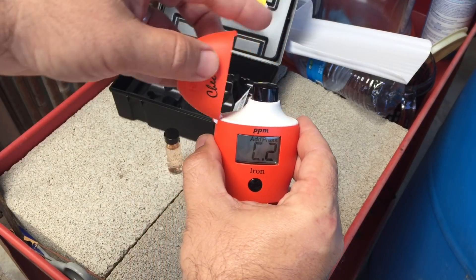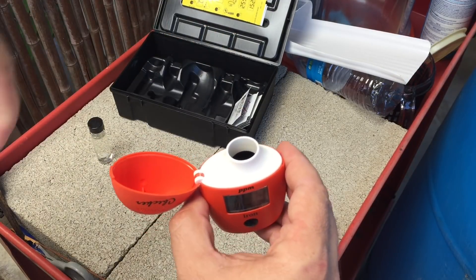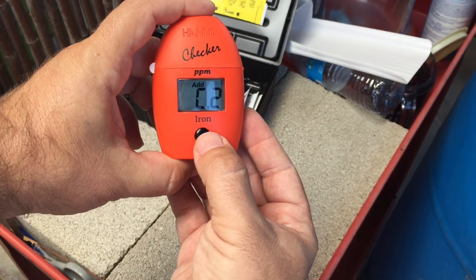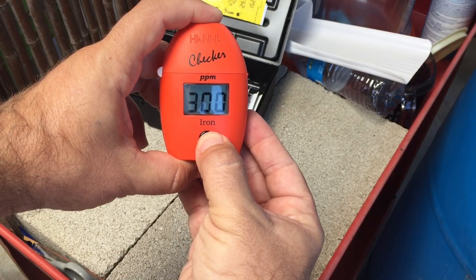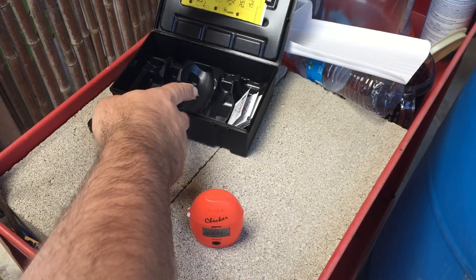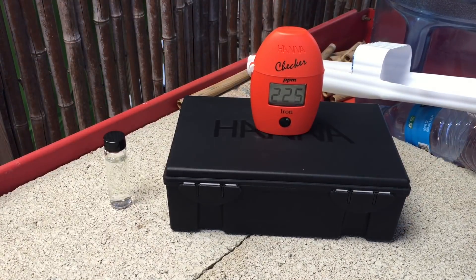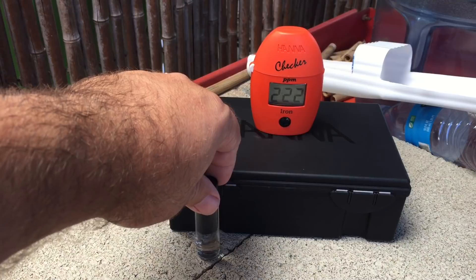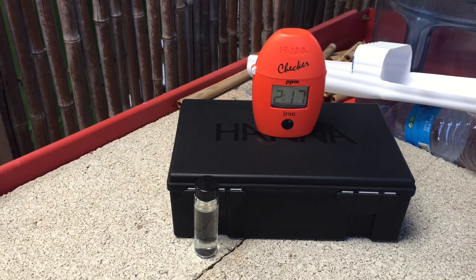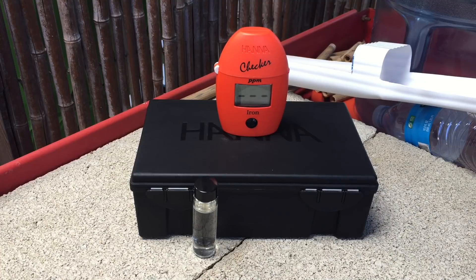I clean the second vial really well, put it in, close it all the way until it snaps shut, and hold it down. Now it's going to count down three minutes and give us the actual iron reading. Let's get a nice presentation — right there. Let's see what we got here.